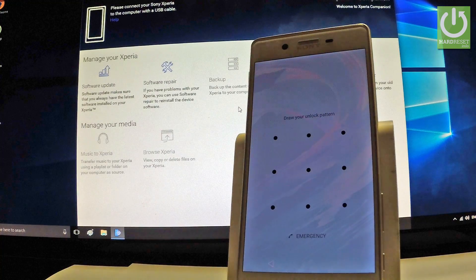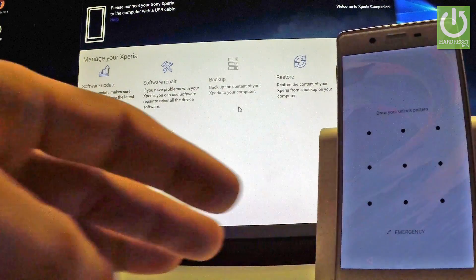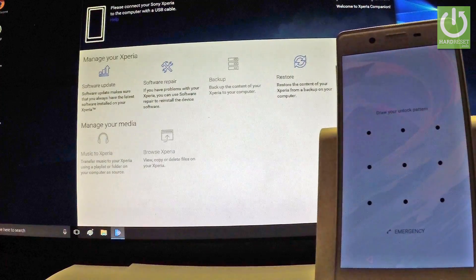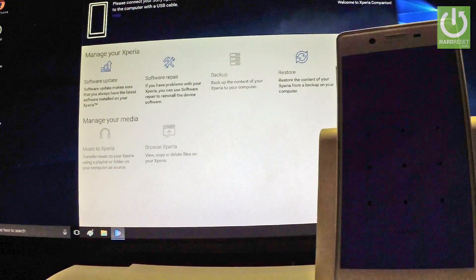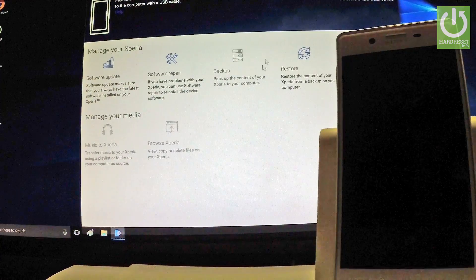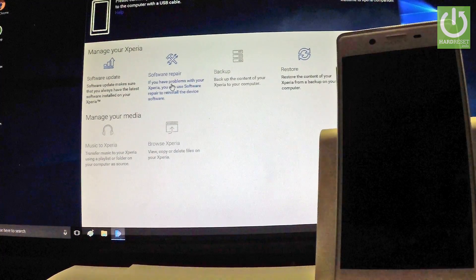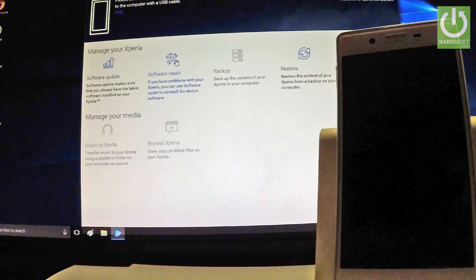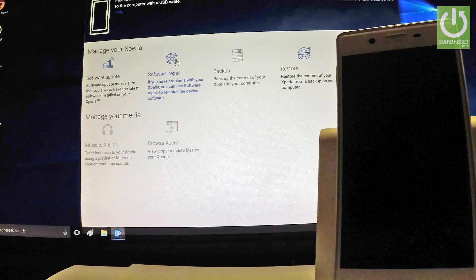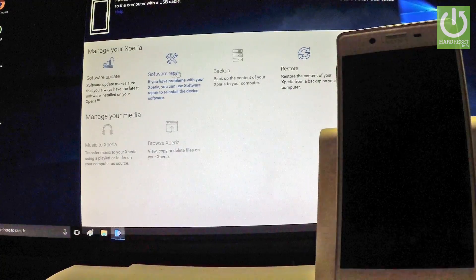In order to do it, let me use Xperia Companion. It's an application for your PC. You can download this app from the link below the video in the description. From the home screen of the Xperia Companion welcome screen, you have to choose Software Repair. If you have problems with your Xperia, you can use Software Repair to reinstall the device software.